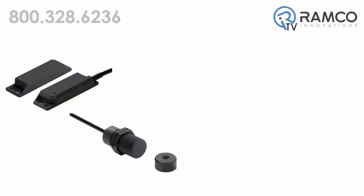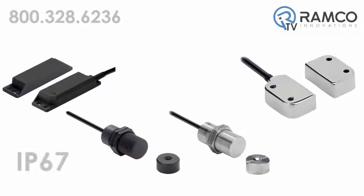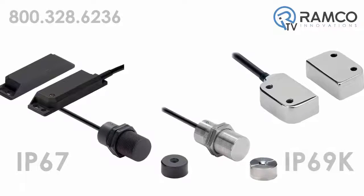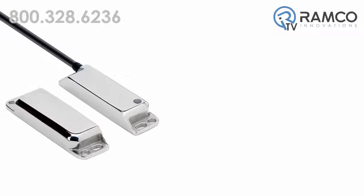The D40P is available in either plastic or stainless steel construction. The plastic housings provide an IP67 rating while the stainless steel version provides an IP69K protection. The stainless steel version also has a mirror polish finish.